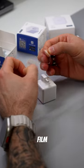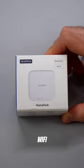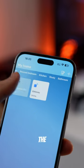Just remove the film, choose the right nozzle, and stick it to the desired button. Also use the Li-Fi adapter to connect to the app and control the buttons from anywhere.